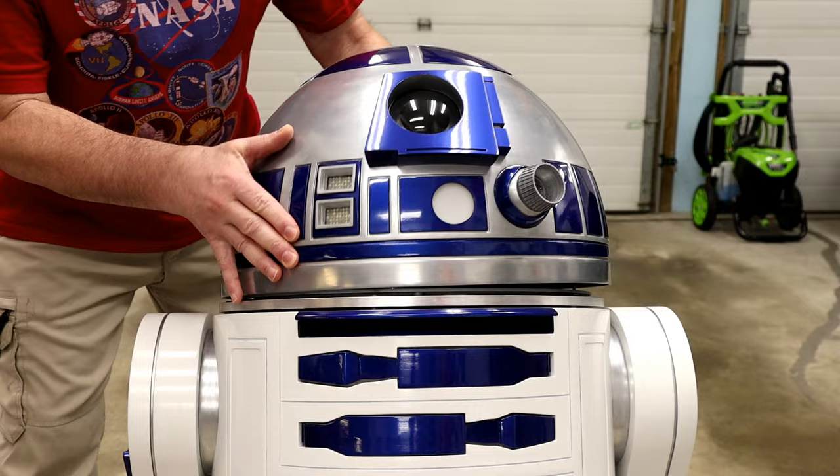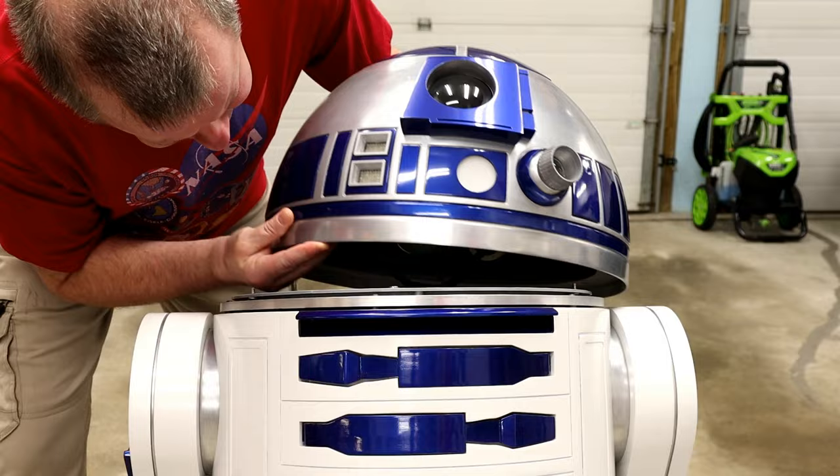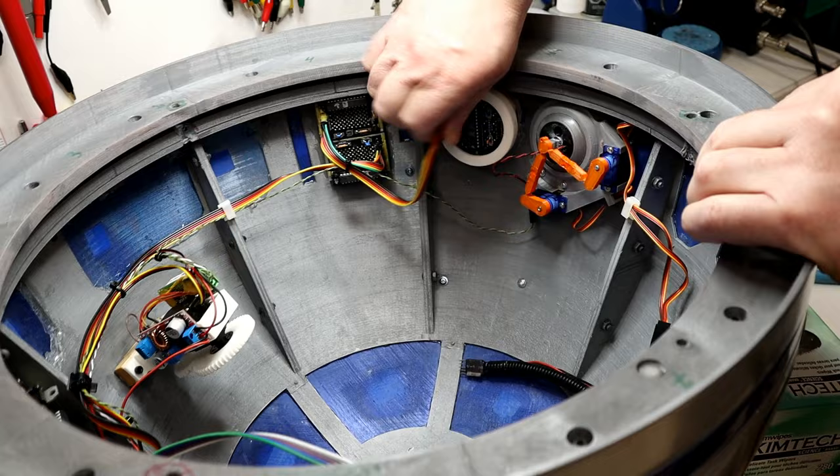Step 1: off with his head. Step 2: removing all the TC's lights and wiring.